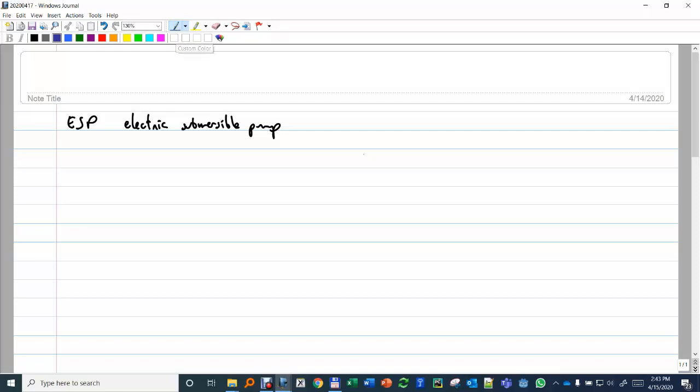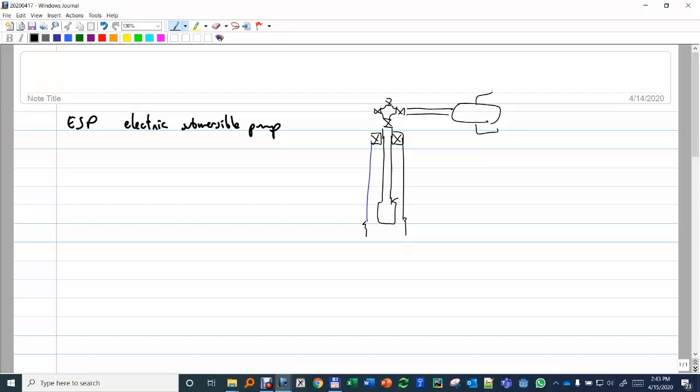To start we are going to draw a well. The electric submersible pump is typically installed as part of the tubing — it's typically threaded to the tubing. You have a wellhead, and we've said before that you are very close to a separator. The equilibrium point: this is the PWF, that's the suction of the pump, and then you have the pressure at the discharge of the pump.